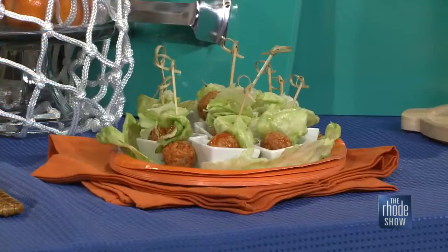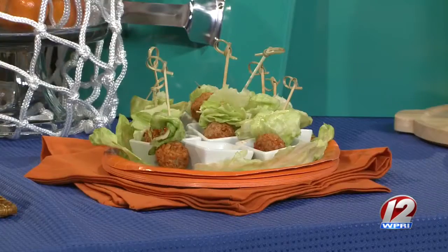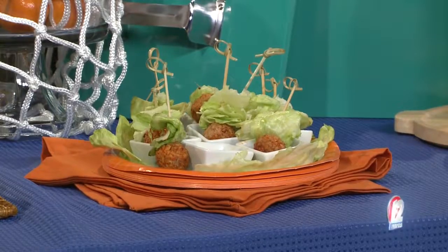This is my riff on a chicken wing. It's a chicken meatball with buffalo sauce, and I put a little iceberg lettuce on top because I'm not a celery fan. But you can put celery on there to mimic a chicken wing, with blue cheese or ranch. That's the place where you take help from the store — pre-made meatballs, some buffalo sauce, and some lettuce. Super easy, super quick, and you can make those in batches really easily at a party.